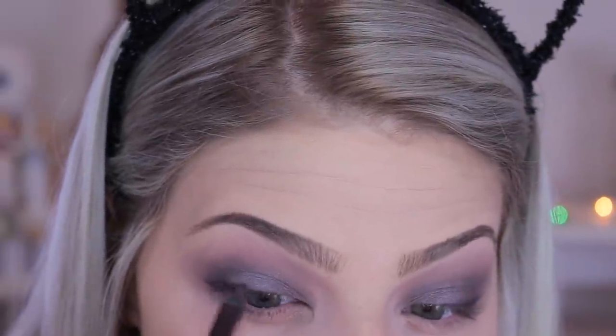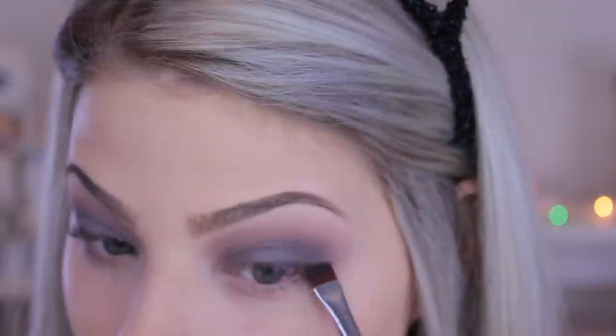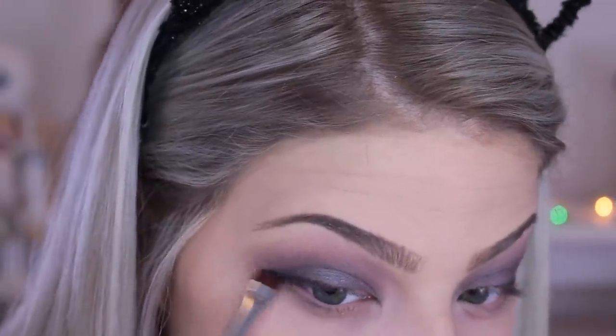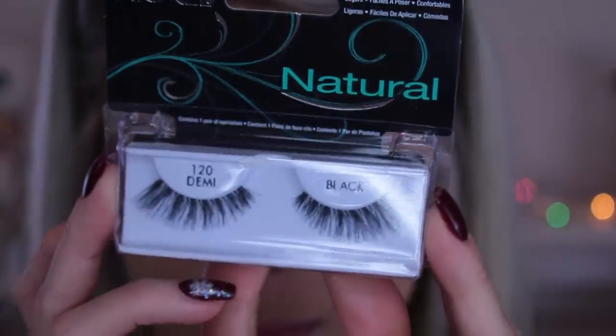I wanted to use a brown liquid eyeliner but didn't have any, so I'm using a regular eyeliner. If you have a brown felt-tip liquid eyeliner, that would be awesome. Next, I'm applying lashes — unfortunately my camera died and I missed filming my face. All I did was apply the same eyeshadows on my lower lash line and smoked them out. Everything I used on my face will be in the description box.